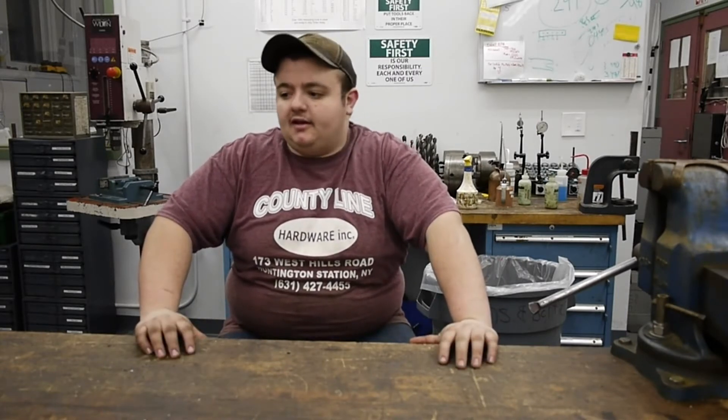Hey guys, I'm Tom Kutron. Welcome to my channel. I'm new to YouTube and I'm starting a machining channel to show some of the content I make. I do a lot of random project machining, so this is more of a job shop channel.